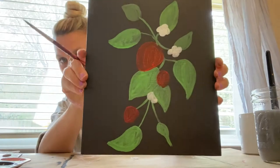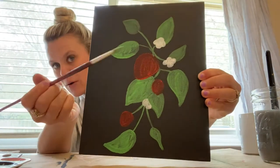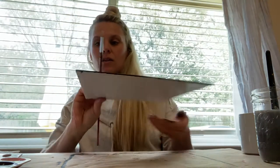Now I've just taken some white paint and drawn in the base shape of what's gonna be some little flowers, and I did one hidden behind the leaves down here. Next up, I'm gonna mix together a little bit of white with just a dot of red for a really, really light pink.